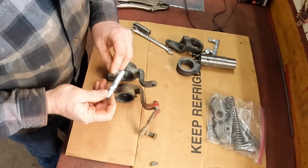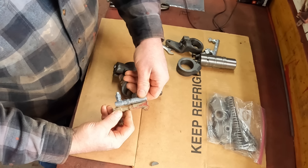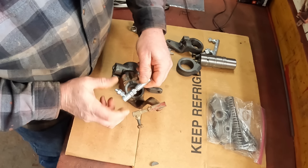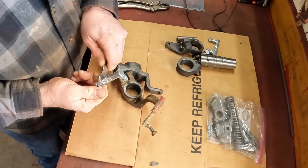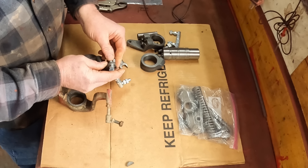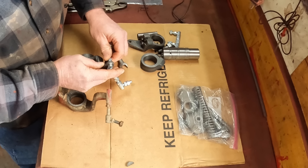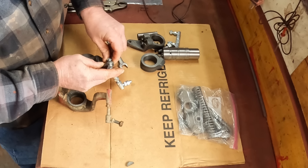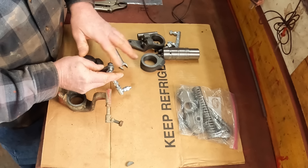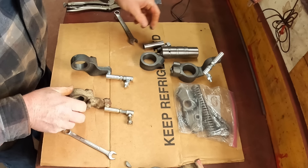Before I put these on, I want to put on the linkages and match the length of the old linkage so I'm in the right neighborhood when I put everything together. These are all adjustable. Then install this on this... this on this... get on there. What do you have? Performance anxiety? There you go. And there are two ready to go.